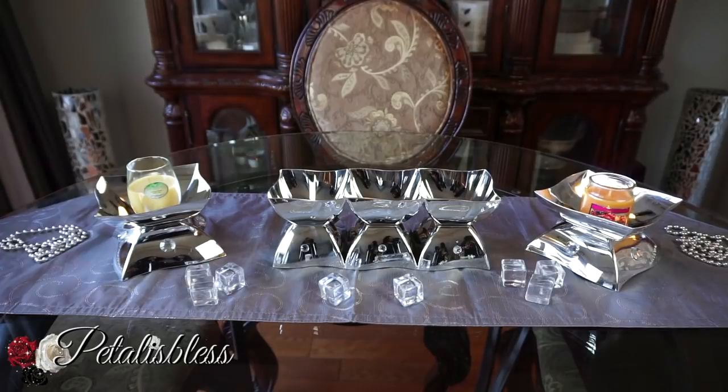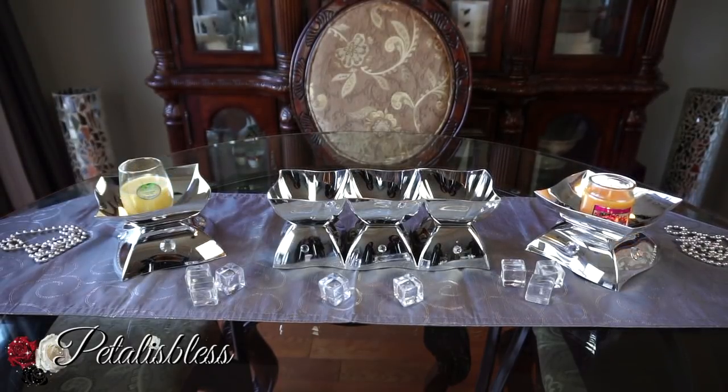I hope I've inspired you with another lovely DIY, this time for your table setting for a dinner or a party. Thank you for watching today's DIY. Don't forget to like, comment, and subscribe if you haven't already, so you can see more DIYs I come up with. Thank you again, and remember as always — stay blessed, from Petal Is Bliss. Bye-bye everyone!